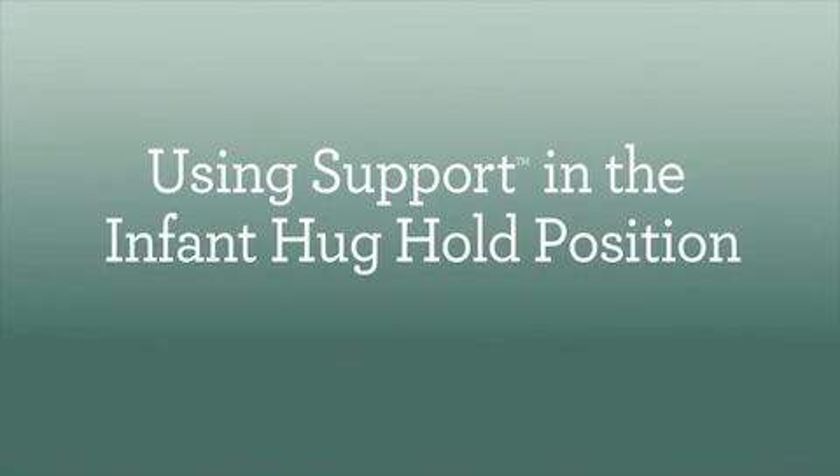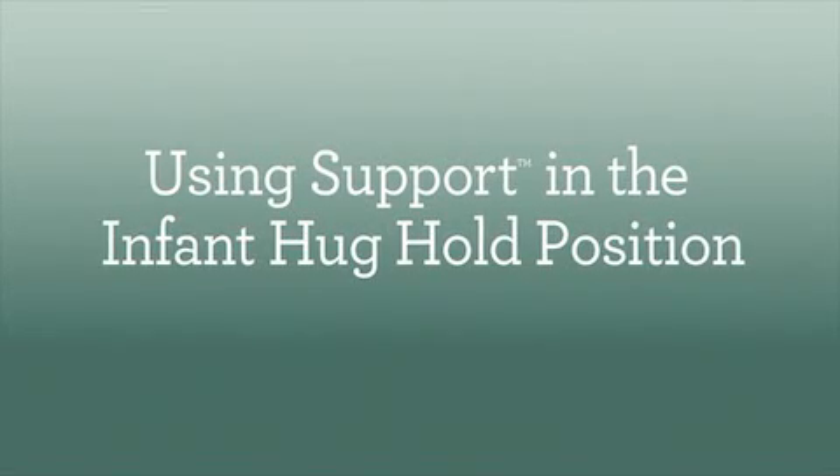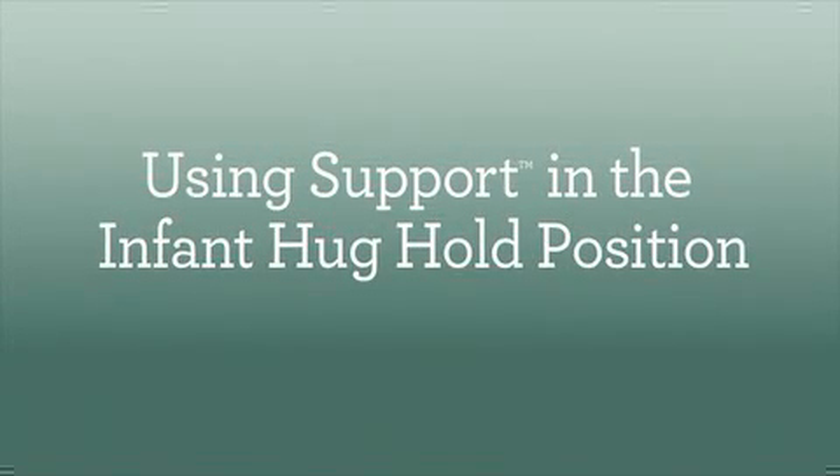The support carrier has both front and back carrying options, but we always recommend starting off with younger babies in the front carry position until you get comfortable with the carrier. Here's a quick walkthrough, starting with the technique for infants using the facing-in position.